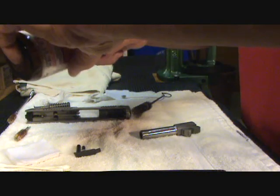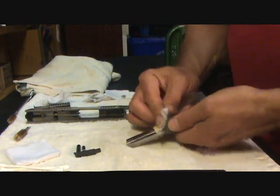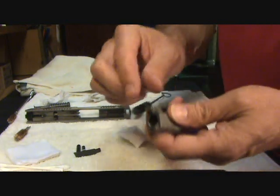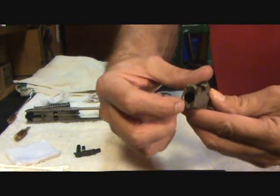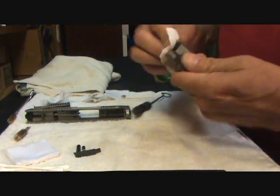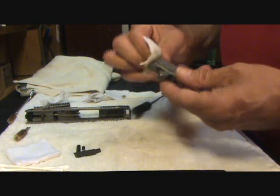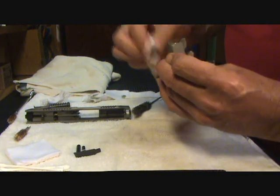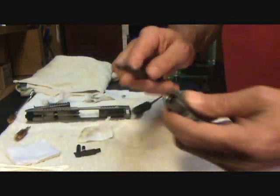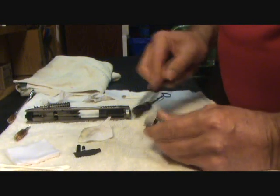Next I'll take a patch and dab just a little bit of Shooter's Choice on it, and give the outside of the barrel and the barrel lug area a quick wipe down. The area you really want to watch is your feed ramp and these little nodules up here — you can get a lot of gunk built up in there, and if it's not cleaned right it could give you some feed problems. I'm going to wipe that down with the solvent and the patch. I still have a little bit of black residue inside these notches, so I'll take my bronze cleaning brush and run it very gently over that area to remove any buildup.